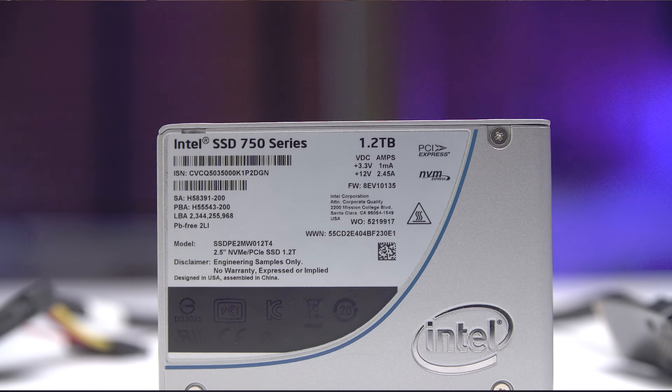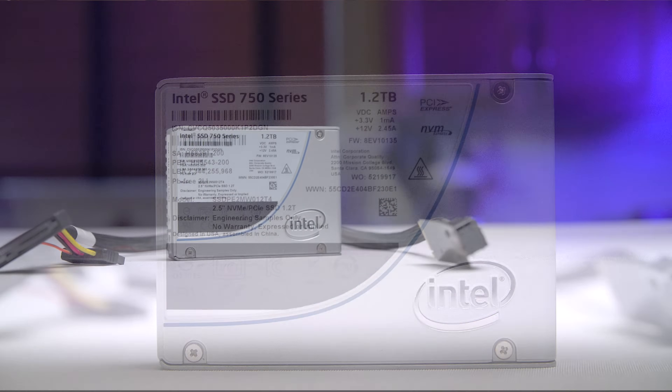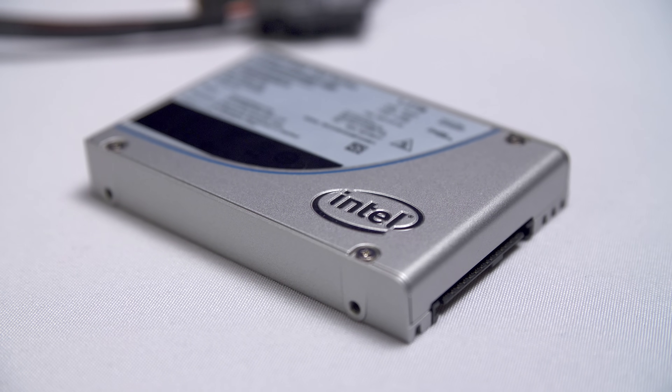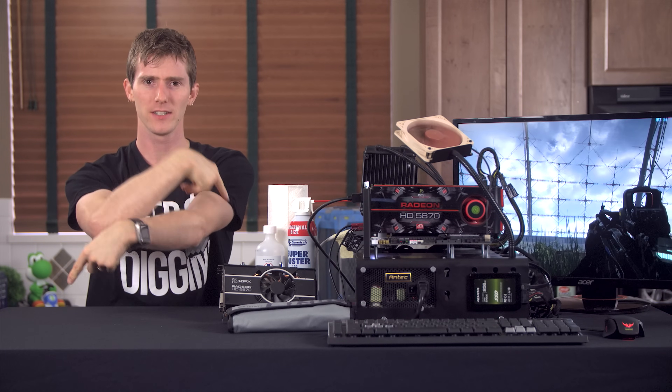Intel's new 750 series SSDs utilize the NVMe standard, providing speeds never seen before on consumer storage drives. Click right here to learn more.